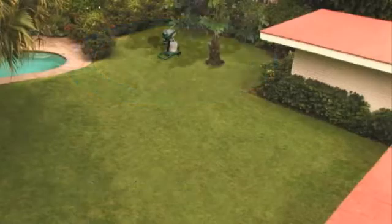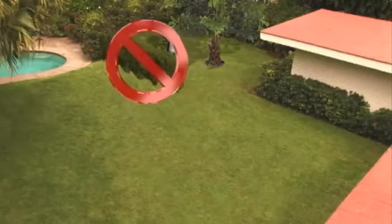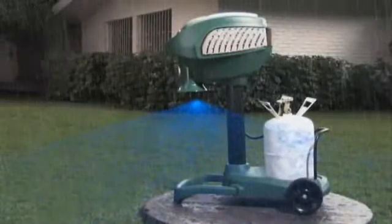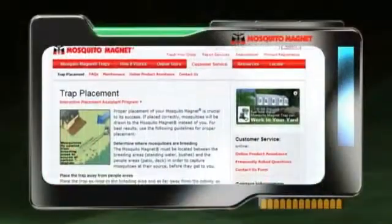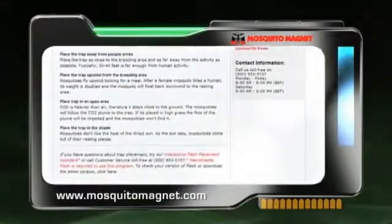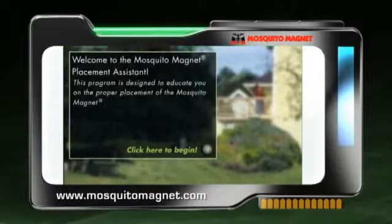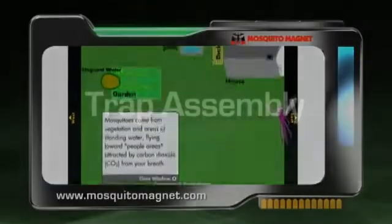If possible, place the Mosquito Magnet in a shaded area and avoid obstacles that prevent airflow, such as bushes and fences. The Mosquito Magnet will run in all weather. However, your trap should be kept away from other water sources, such as sprinklers and hoses. To assure that you have found the correct locale for your trap, visit www.MosquitoMagnet.com. Here you will find a trap placement guide that allows you to simulate the unique environment in your yard.